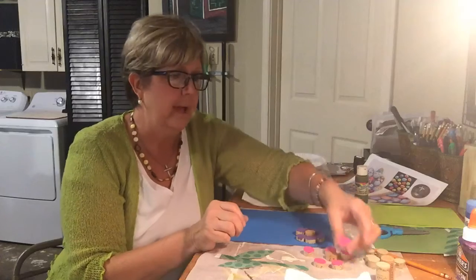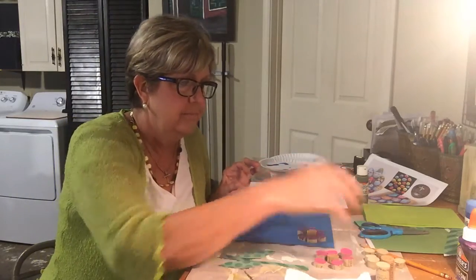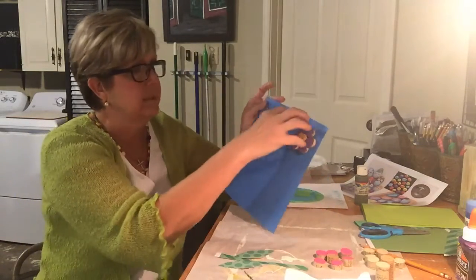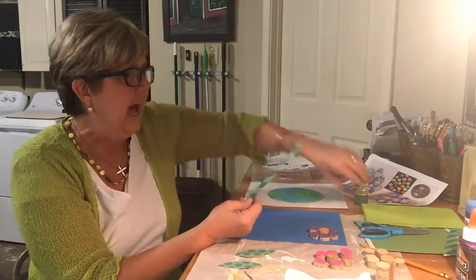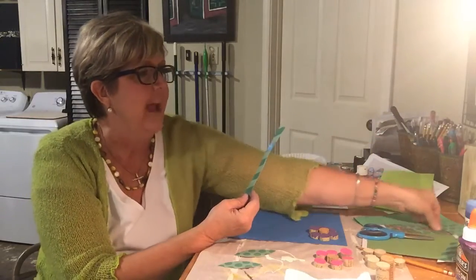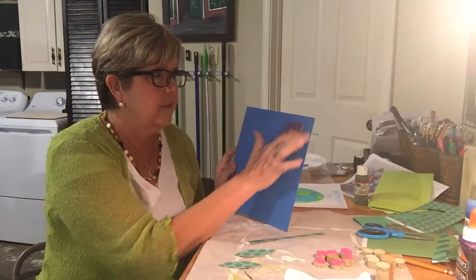After you get all your petals painted — I have enough for you to do three flowers — you're going to let it dry for a little bit and then place them on your cardboard. I already placed mine because I'm doing three: one here, one here, and one here. You can put them wherever you want. We're also going to cut out — I just had some different kinds of construction paper or crafting paper — and I cut out stems and petals.